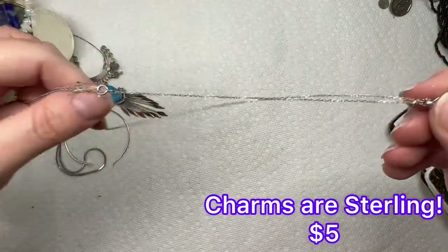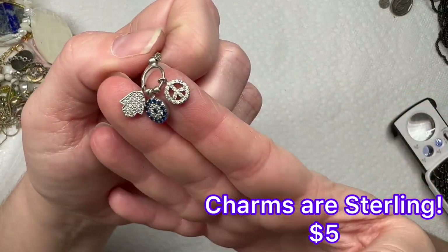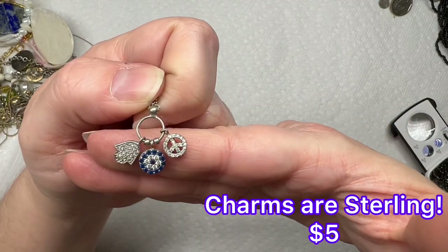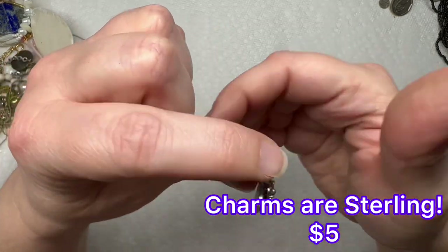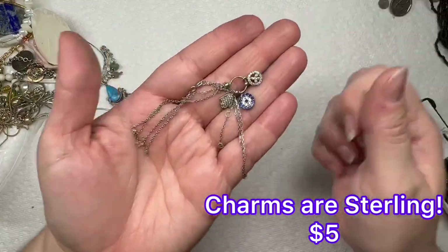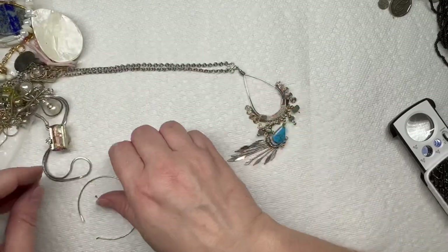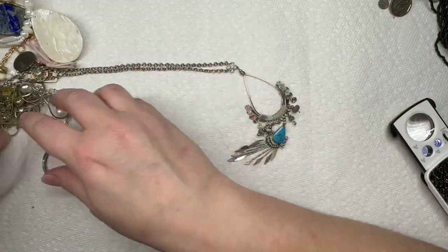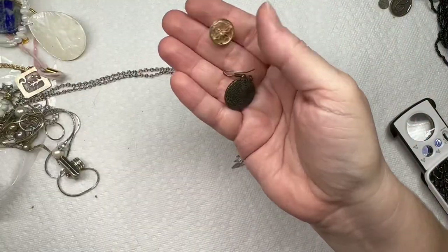You have a little peace sign and these two other charms — very dainty, I like it. It's pretty neat. So we have the other hoop to that, and some more earrings.